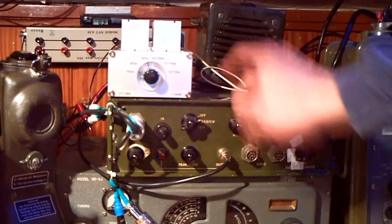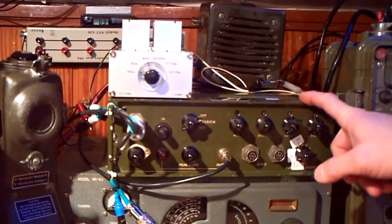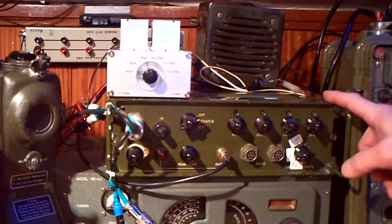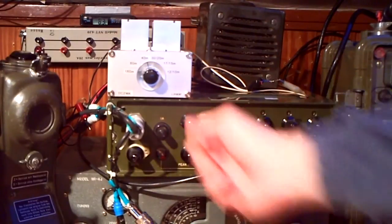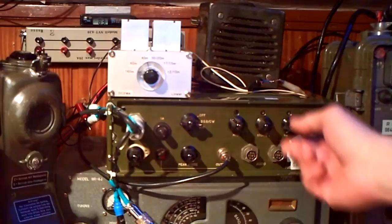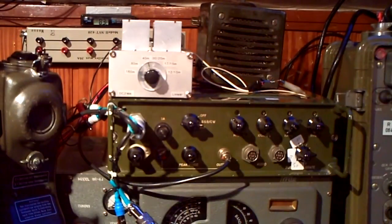I have it connected to my radio — my military GR345D, which I repaired the last few days — and I'd like to show you how it works. So here we are on CW, and the best is we go on the dummy load.